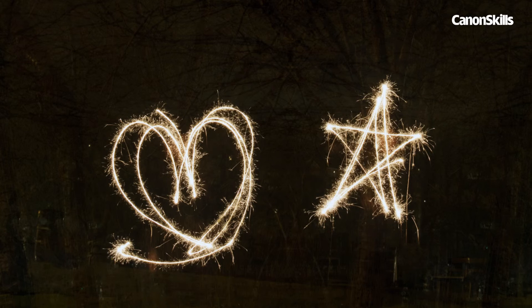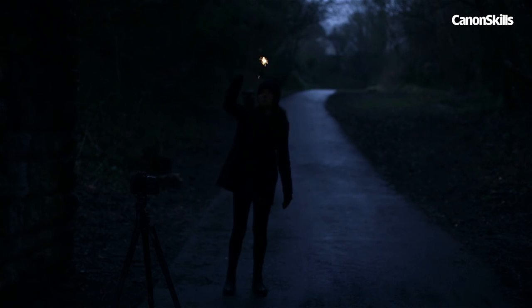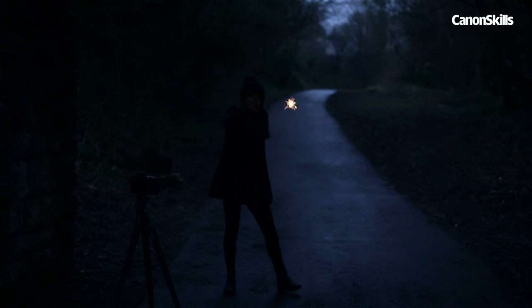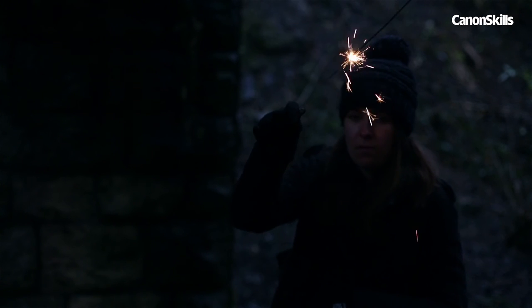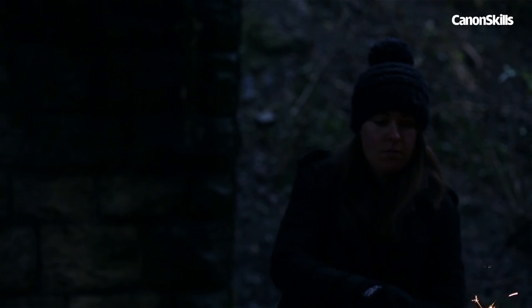Getting the right result can take a bit of practice, but you'll soon get there. Although this is a fun technique, remember that sparklers can be dangerous. Always hold them at arm's length, away from anything flammable. Sparklers remain hot after use, so place them in a bucket of water when they've gone out.